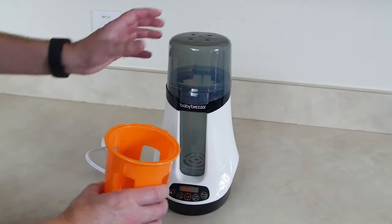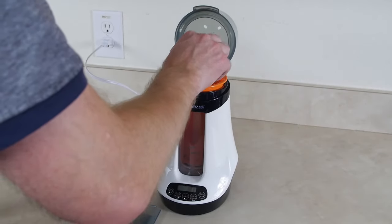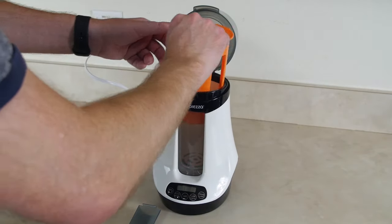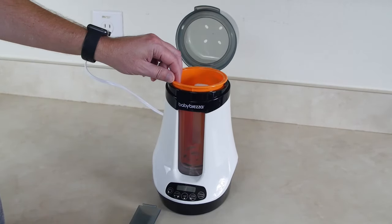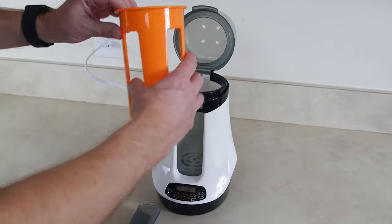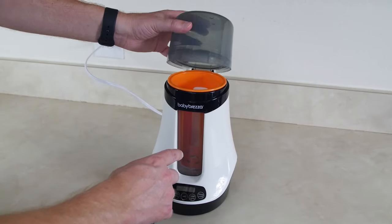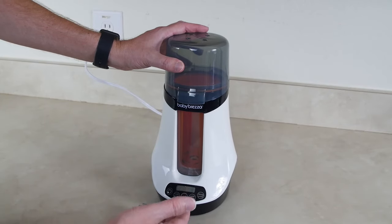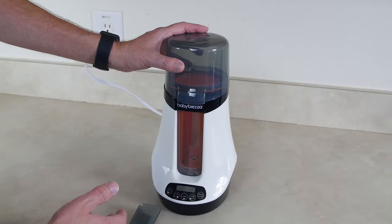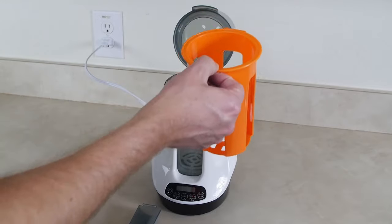So we're gonna start off by actually plugging this thing in. I'm putting this orange tray in — it looks like the groove tab should go toward the back, because when you close the lid it lowers the tray farther into the heating elements. You lift the lid up and it pulls the tray up so you can grab it and pull your bottle out.